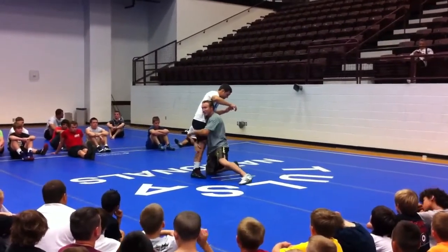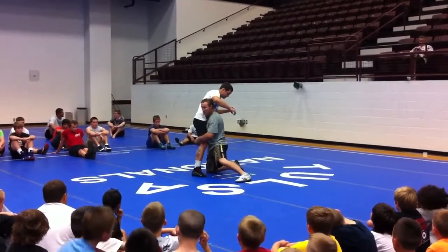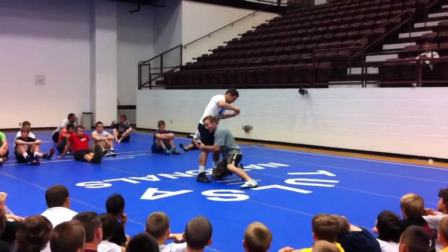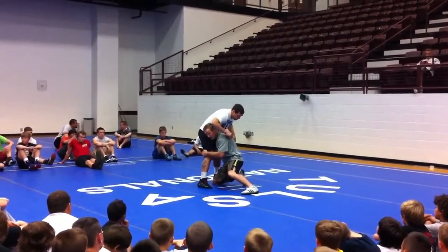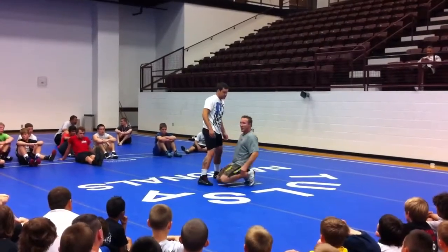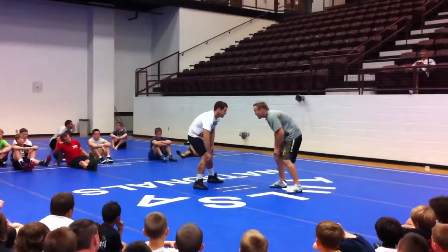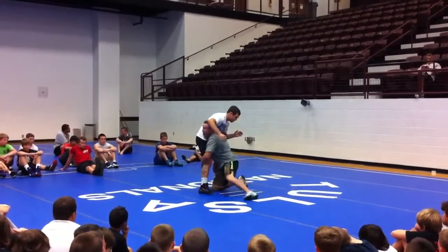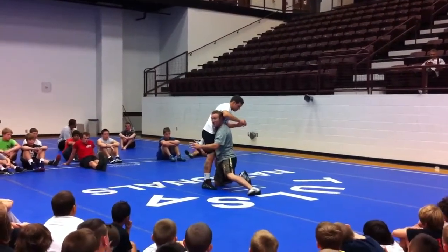Perfect double leg position. Same for a high crotch, we're doing double leg here. My head and chest are up and my butt's in — my butt's not back. If my butt's back, that means I've got a bow in my back, it's just going to make it a lot easier for this guy to sprawl on me. I change levels, a little step, drive my knee over my toe, and I'm in a perfect position right here.